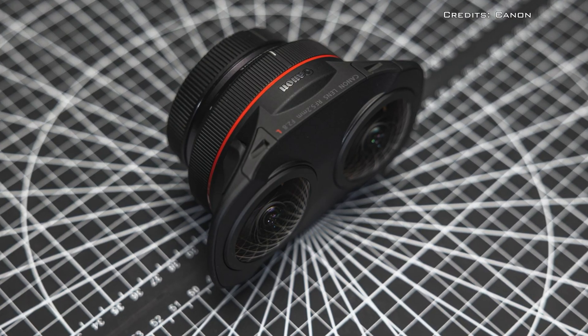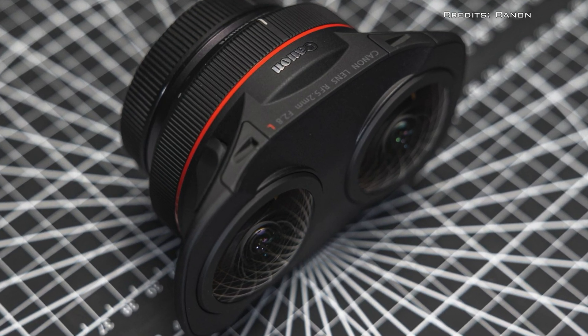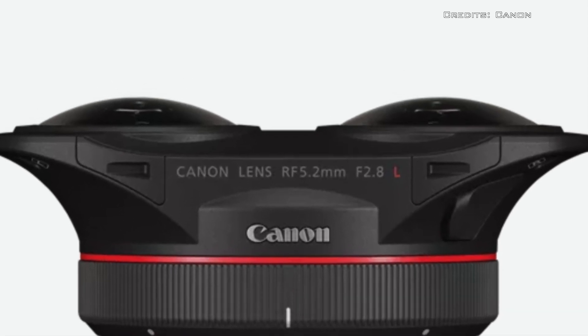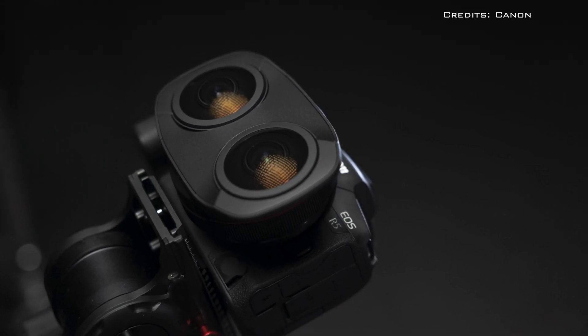The lens uses Canon's high-quality L series optics, engineered with an interpupillary distance — the space between two eyes — of 60mm to deliver 3D imagery in VR.